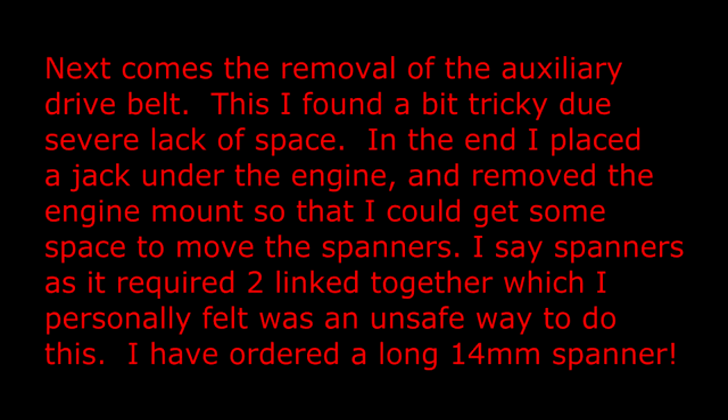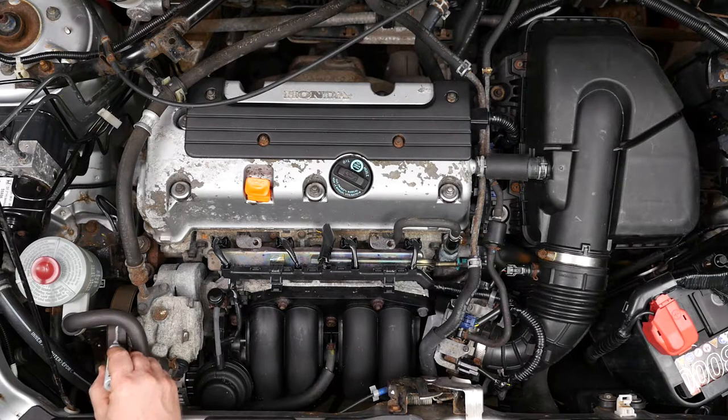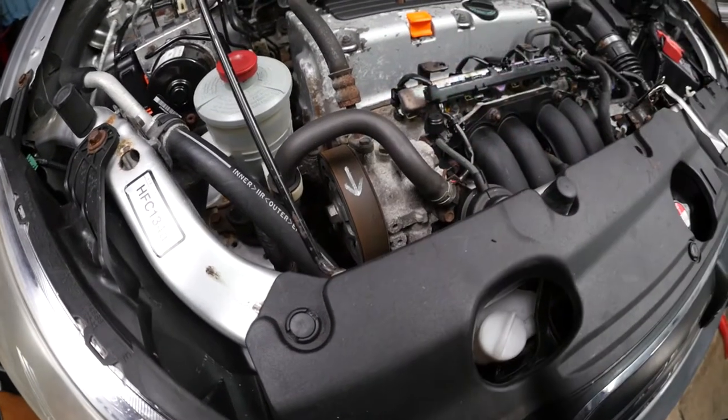Next comes the removal of the auxiliary drive belt. This I found a bit tricky due to severe lack of space. In the end I placed a jack under the engine and removed the engine mount so that I could gain some space to move the spanners — it required two linked together, which I personally felt was an unsafe way to do this. I have since ordered a long 14mm spanner. If you're going to be reusing the auxiliary drive belt it makes sense to mark the direction of rotation so you can refit it in the same way.